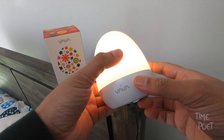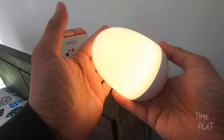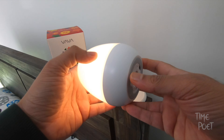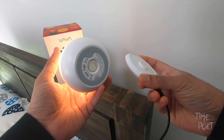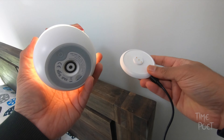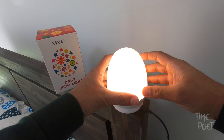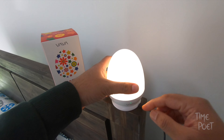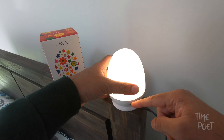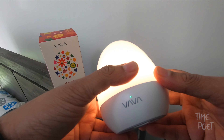This simple compact nightlight is really small in size and has an egg-like shape. The latest model looks a bit different compared to the previous ones. It's got two components — basically a base stand which lets you connect a power cable, and the light can be charged just by placing it on top of the stand.